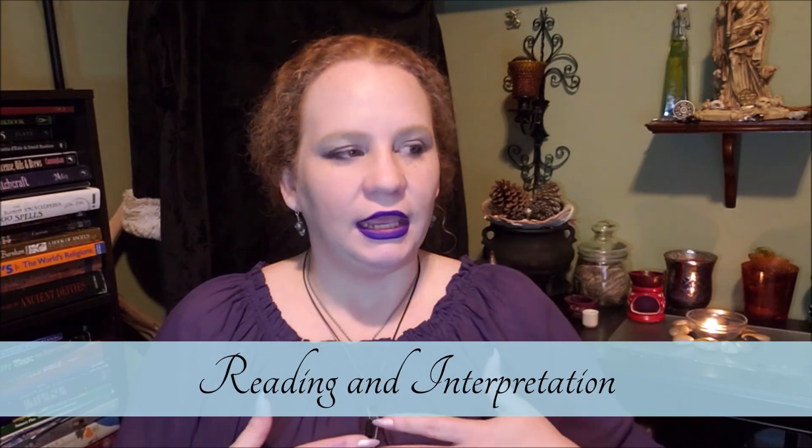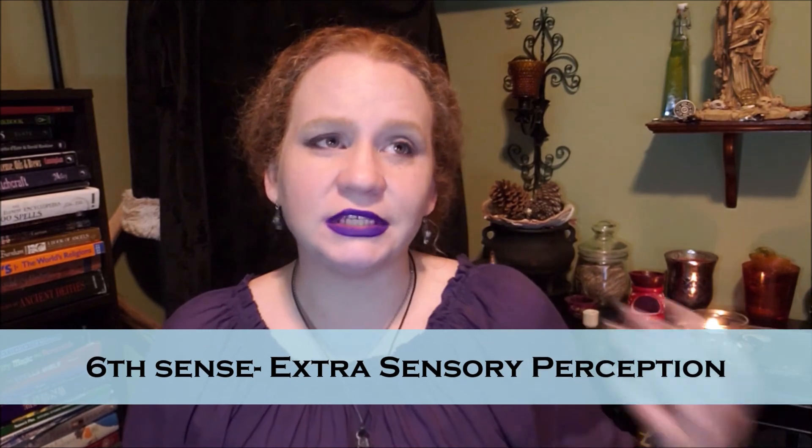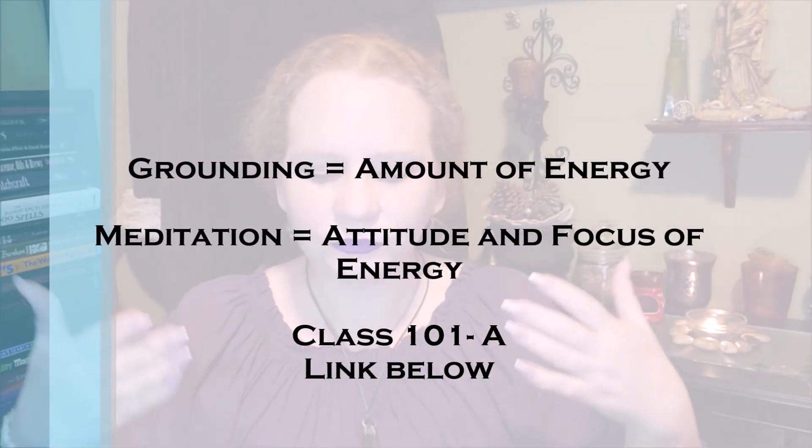We're going to begin with reading energy. It is simply where you're able to interpret someone's aura, or a place, or thing — their energetic fingerprint. You use your third eye, or whatever your sixth sense is. Some people see, some feel, some even smell energies. Through grounding and meditation, you clean your own aura so it's not blinding you from what you're trying to read.